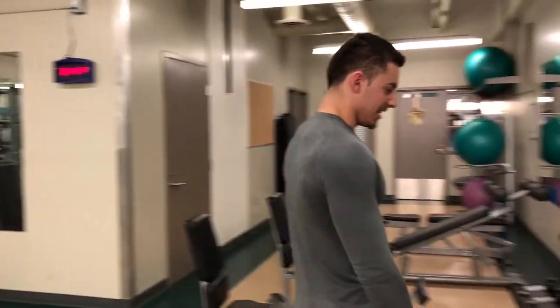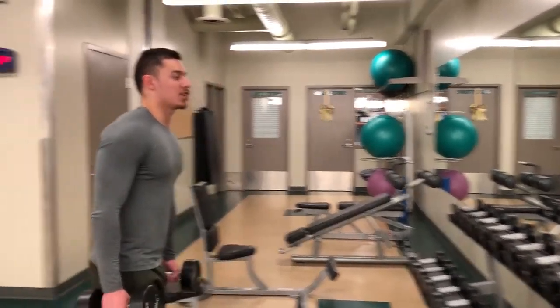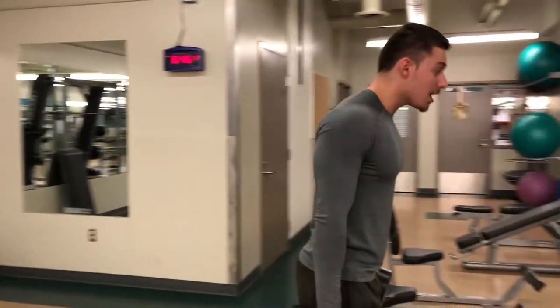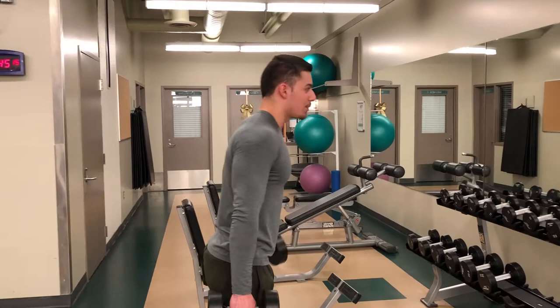So we're going to do bicep curls now — we're done with back. We're going to start with a light weight first. Make sure that we have the chest up, shoulders back, and slightly bend over just to get a little bit of a better angle for contraction.